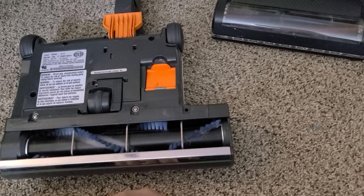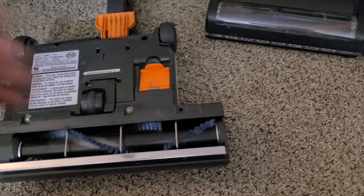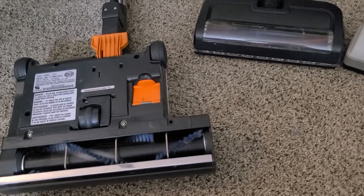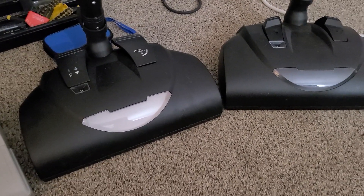It doesn't necessarily mean something's good or bad simply based on that. But I just thought it was interesting to look at these two in particular, since one's battery and one's just 120V corded.